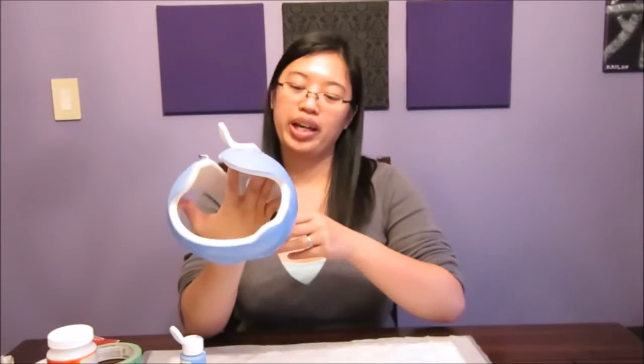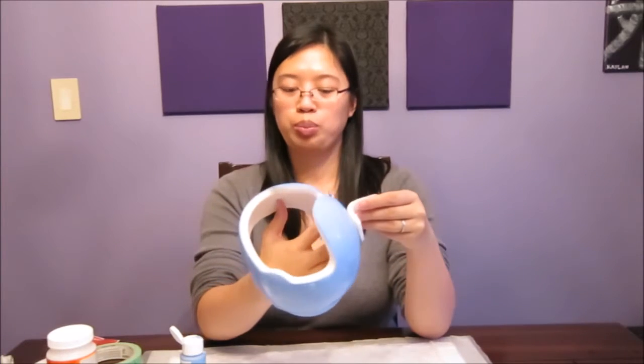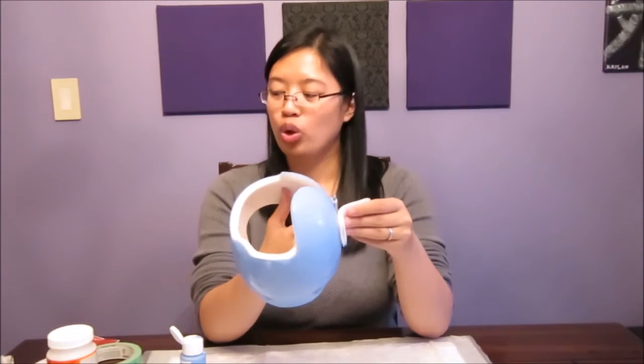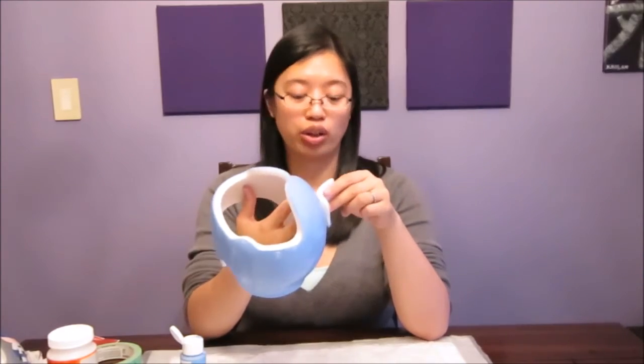So I just finished painting my first layer of blue. I think it looks pretty good. I'm probably just going to do one more coat. The first time around when I did this helmet in metallic silver, I had to do probably about four coats just because it was really sheer and I wanted it to look more silver rather than like a shimmery white. So I'm just going to let this dry for a little bit and then go ahead and start painting the second coat.